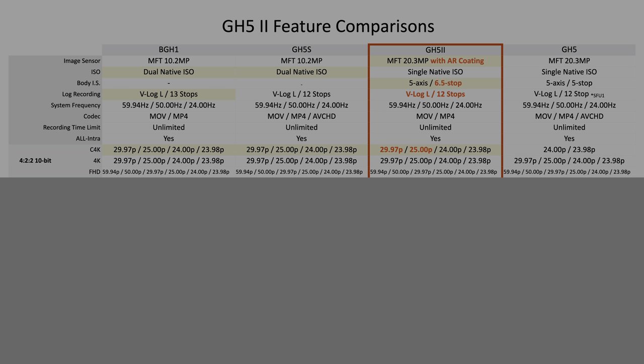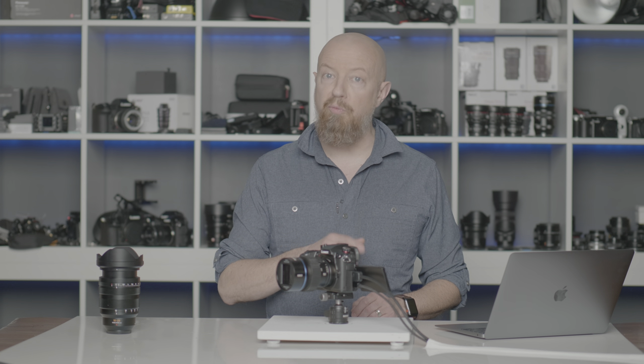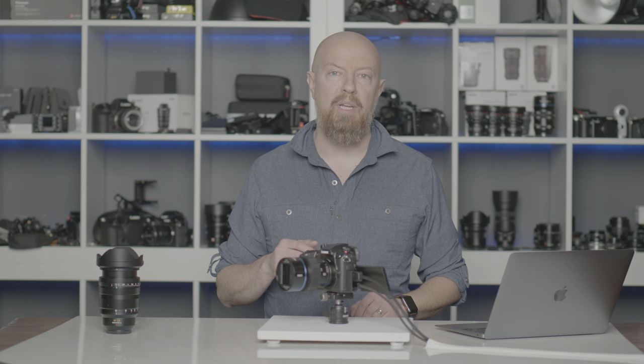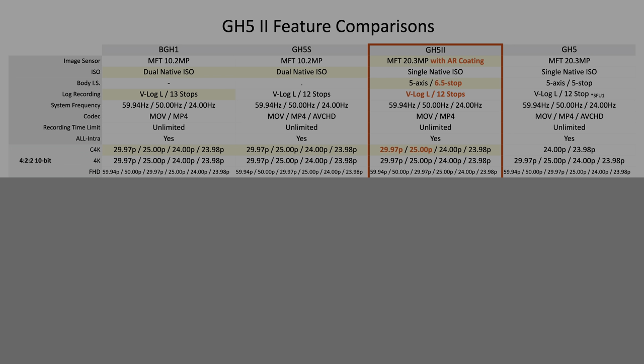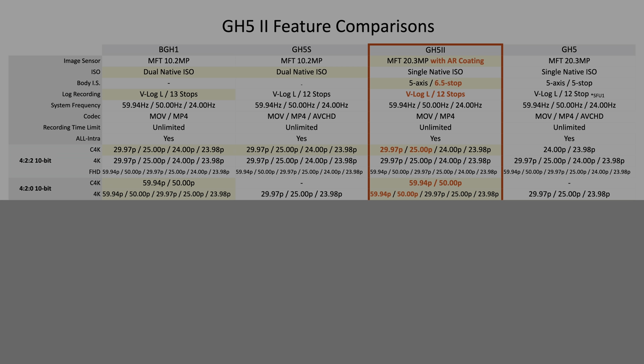Let's get into recording format. If you're shooting in C4K — that's Cinema 4K, also called DCI — that's the resolution of 4096 by 2160 in a 17 by 9 aspect ratio, a little wider than standard 4K. You can now shoot at a higher frame rate than before. At 422 10-bit, the highest quality internally, you can now shoot at 29.97 and 25 frames per second; previously you were limited to 24 and 23.98. You can also shoot C4K at 60p and 50p in 420 10-bit mode — previously you couldn't shoot 60p or 50p in C4K at all.